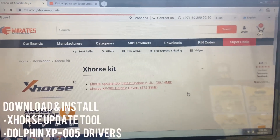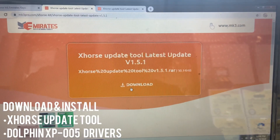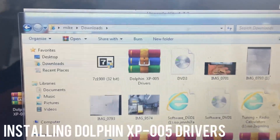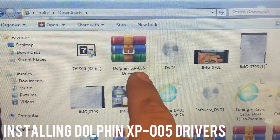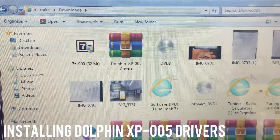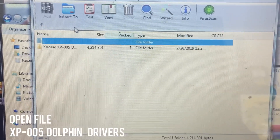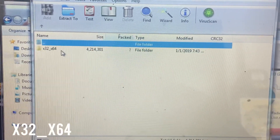As soon as you open this page you're going to see two links. Make sure you download and install both of these - the X-Horse update tool and the drivers. I already downloaded the drivers for the Dolphin XP. You can see the file for the XP 005 drivers. We're going to go ahead and open it - the file that says X-Horse XP 005 Dolphin Drivers.